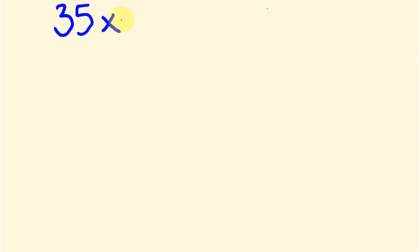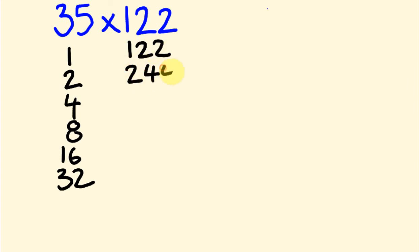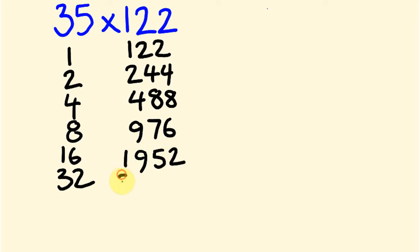Let's do 35 times 122. I'm going to write the doubles. So let's start out — we've got 1, 2, 4, these are the power numbers we were doing before, then 8, 16, 32. That should be more than enough because we're just under 35. Corresponding with that, I'm going to write out the doubles of 122. So 122, 244, double 244 is 488, double 488 is 976, double that gives 1,952, and double that gives 3,904.